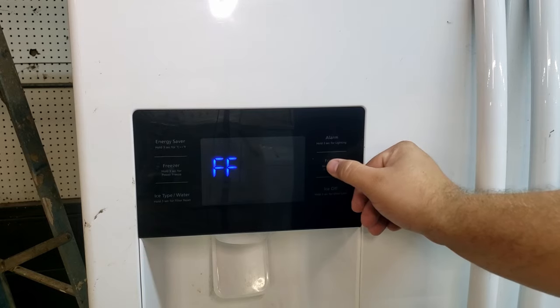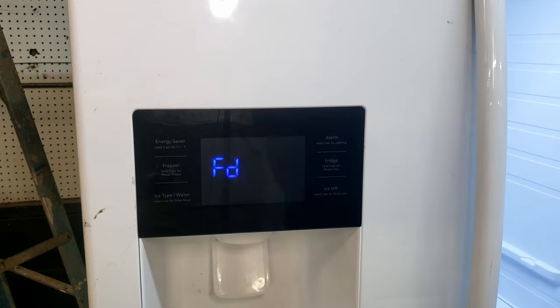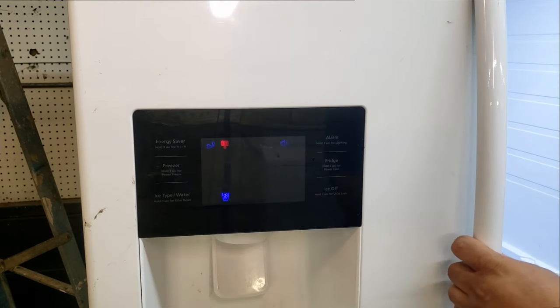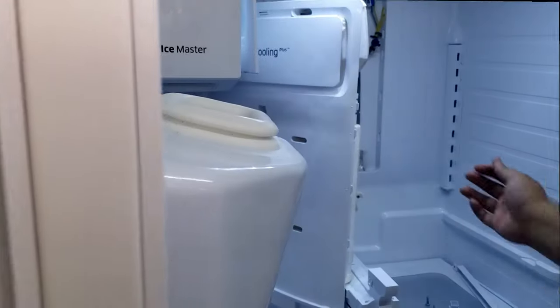This system is extremely valuable if you need to test the compressor or the defrosting system to verify what is working and what is not. In the case of this video, I wanted to test the new Subco heater I added to the refrigerator cabinet, which fixes a major problem on this kind of refrigerator.